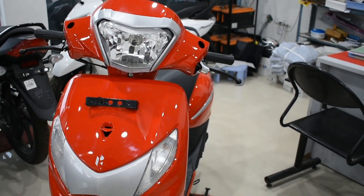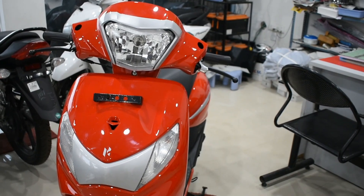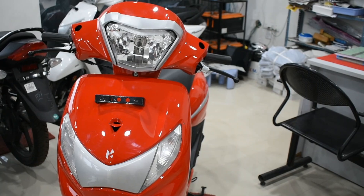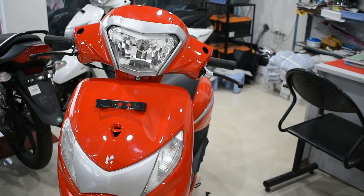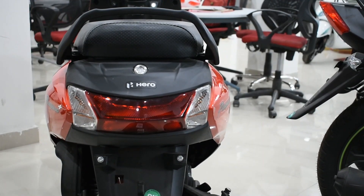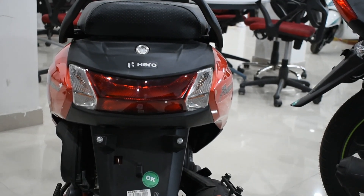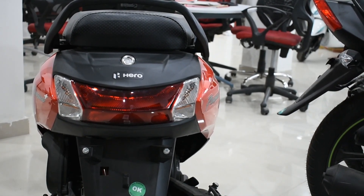Speaking about the lights, this scooter gets a halogen headlight in the front which does a good job, but disappointingly it does not get LED lights. The halogen headlights do a pretty good job, though LED would do a better job. The rear section looks really amazing, but it is also a halogen setup. The brightness of the halogen lights is comparably less than LED, but they still perform well as halogens.